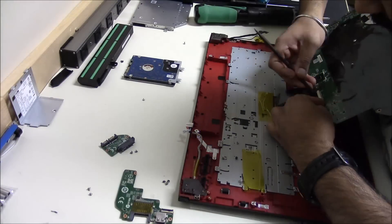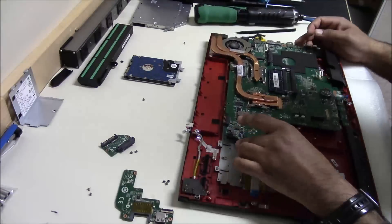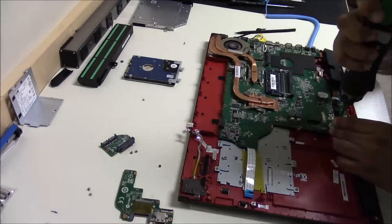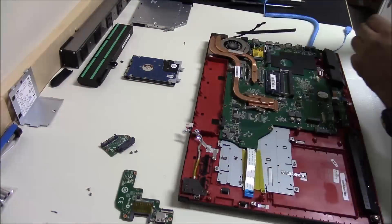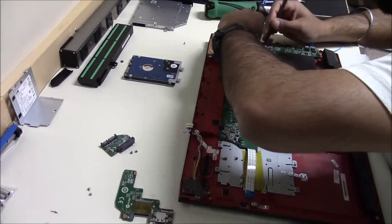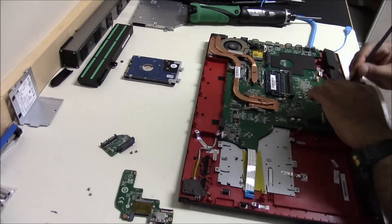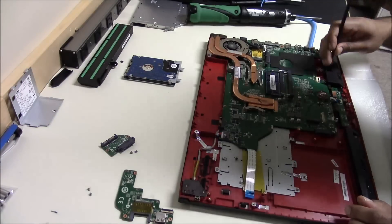Now put the flex cables back into the motherboard and then seat the motherboard properly on the base. Make sure you route all the cables properly, and then do fine adjustments if something is not seating correctly.